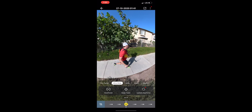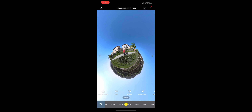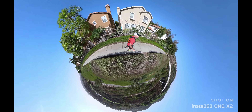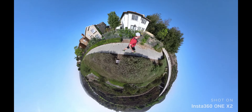You can go into post and actually change around how you want the shot to look, then export it out — whether it's a 16 by 9, a vertical 9 by 16, a square, or some other format. You have so many options because you're basically doing it all later and just capturing everything at once.